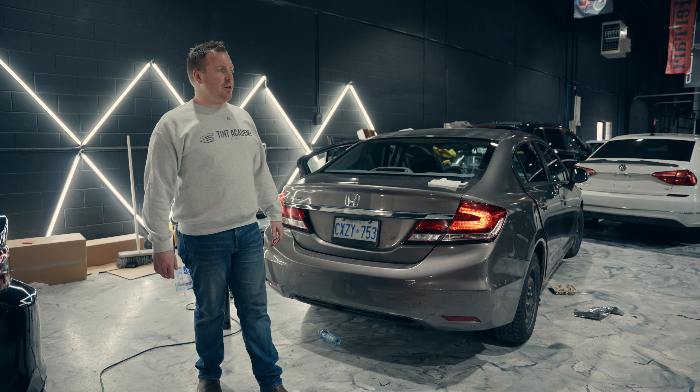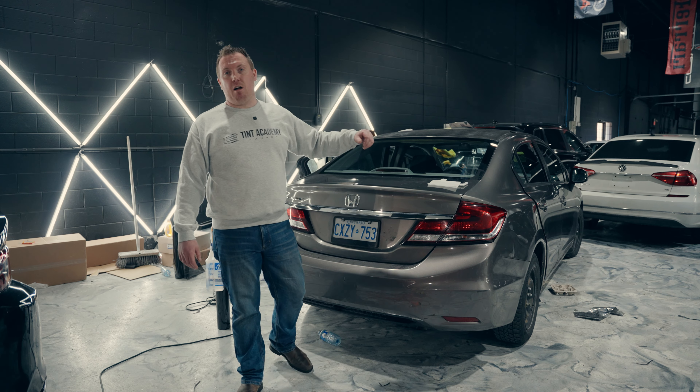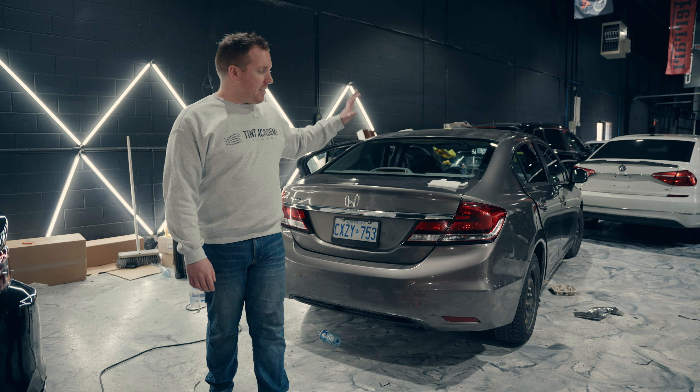Hey guys, Adam here from the Tint Academy. We're going to do a quick video on how to set up and properly install on the rear window on this Honda Civic.